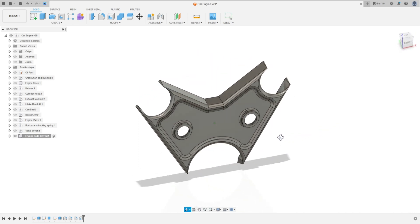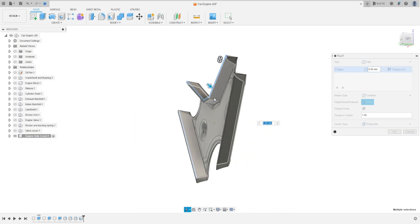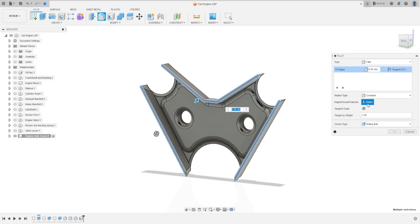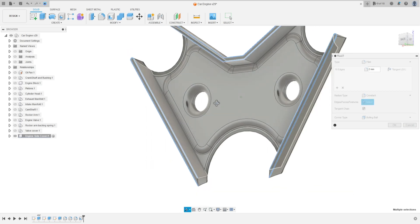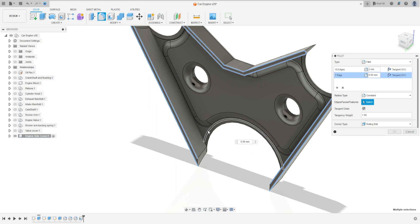Go to Fillet, select this edge and this edge — the fillet is 2mm. Go to Add Selection Set, select here, here, and here — the fillet is 2mm as well. Press OK.